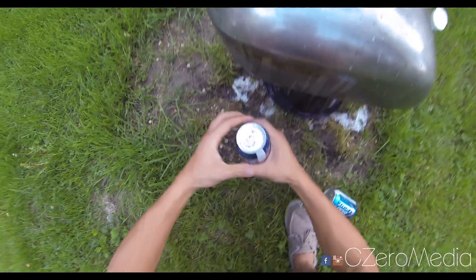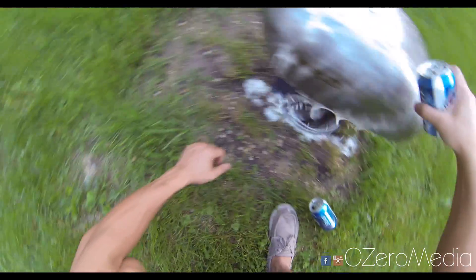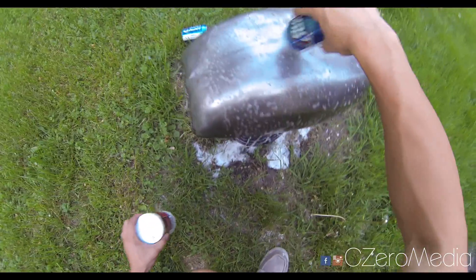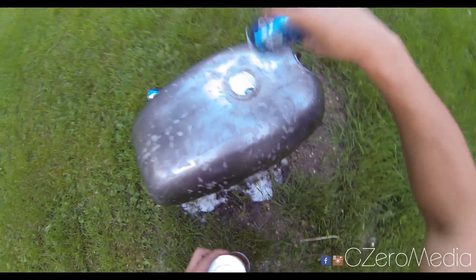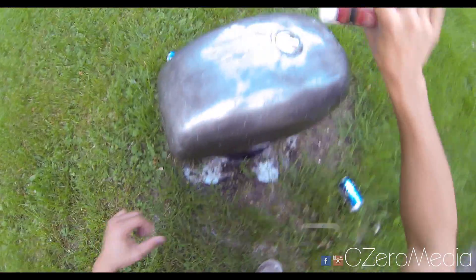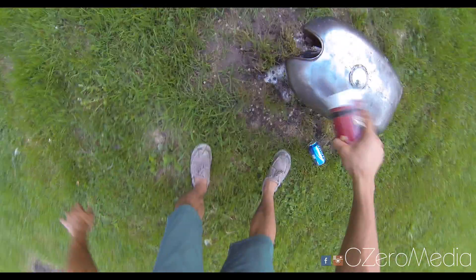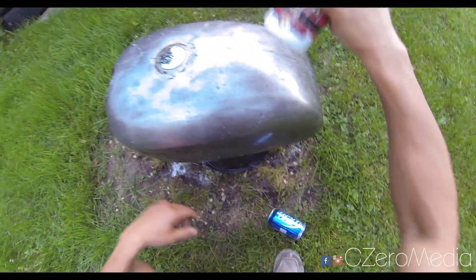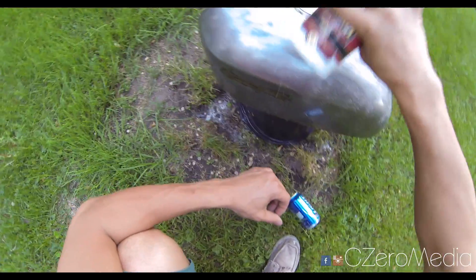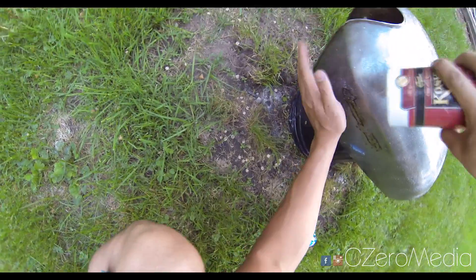I'm gonna use another can here - Bud Light America. Once you've covered it all, you just want to sprinkle some salt on it and that should increase the rusting process. My neighbors are probably thinking, 'What the hell is this Asian guy doing outside putting beer and salt on a gas tank?' That's okay - those are the things my neighbors say every day. I do pretty weird things outside and in my garage, I'm sure they're used to it by now.